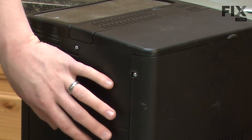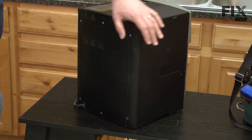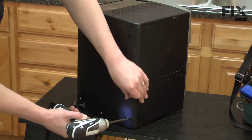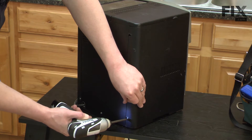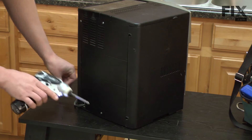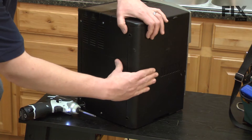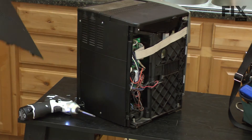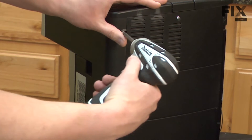Now we're looking at the back of the espresso maker and the next step is to remove the sides. I'll remove the two screws that hold each side in place and then pull the sides slightly back and rotate the bottom out. We'll do the same thing on the other side.